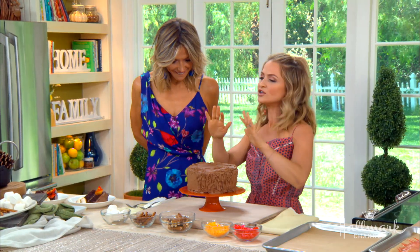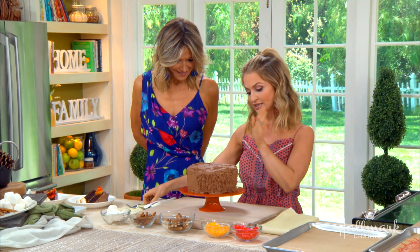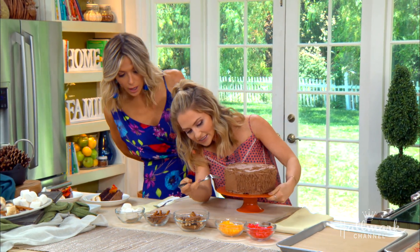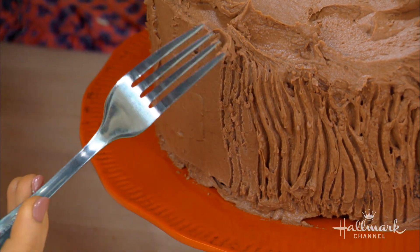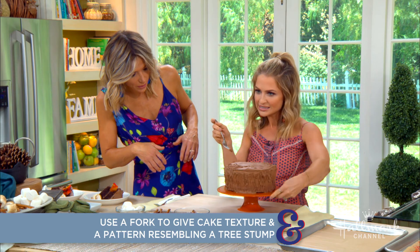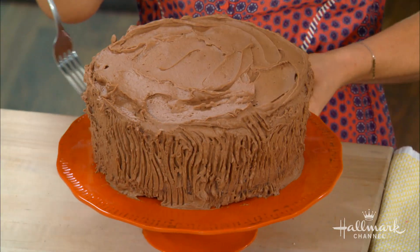So we have our cake here. You can use whatever cake you like — chocolate or vanilla. This is my chocolate buttercream recipe because I'm addicted to it, and I wanted to make it look like a tree stump. The trick here is to grab a fork and do a really messy layer. You don't have to worry about it being perfect. You can just do some swirls — the messier the better. It looks like the bark from the tree stump, and that's all you do to create the little log.